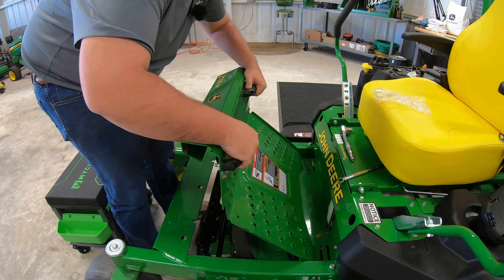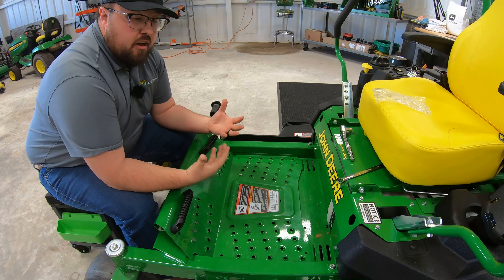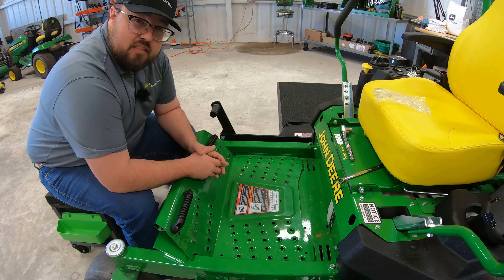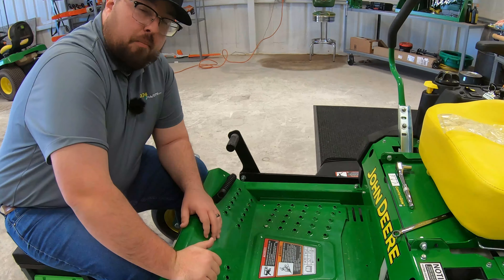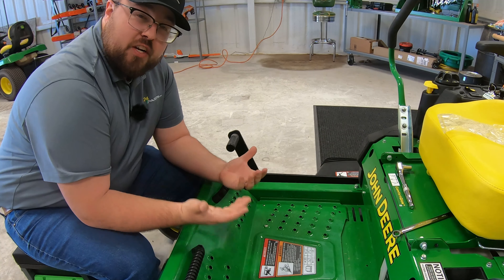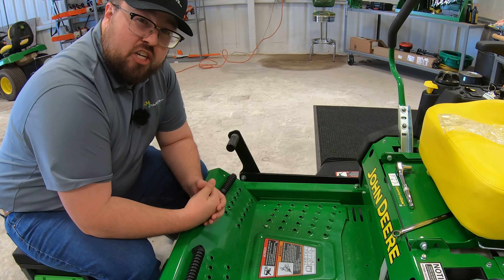A great little attachment for the Z735M or any other Z7 mower. If you're interested in one of these, definitely check us out at 247parts.com — part number BUC10332. I hope this video helped you out, guys. If you liked it, hit that like button and subscribe to the channel.